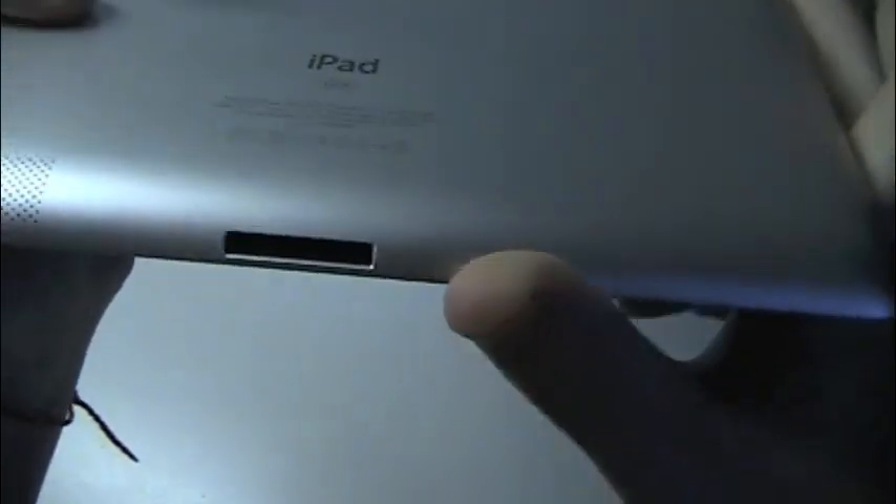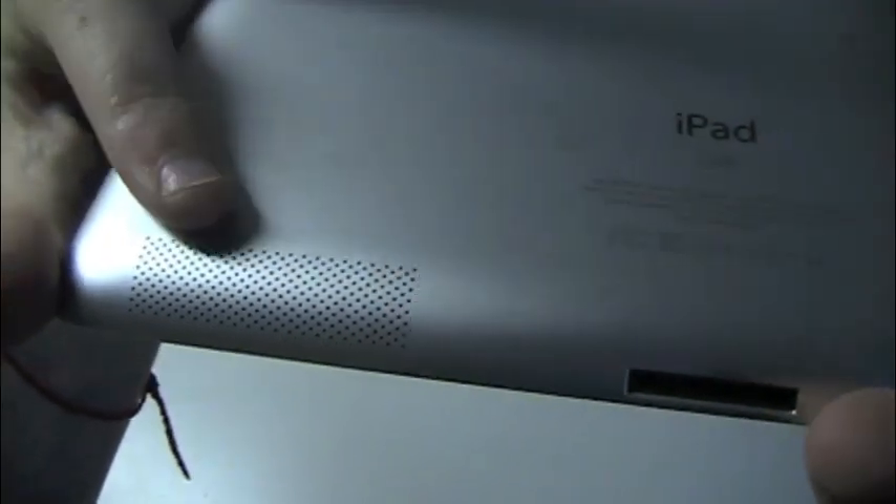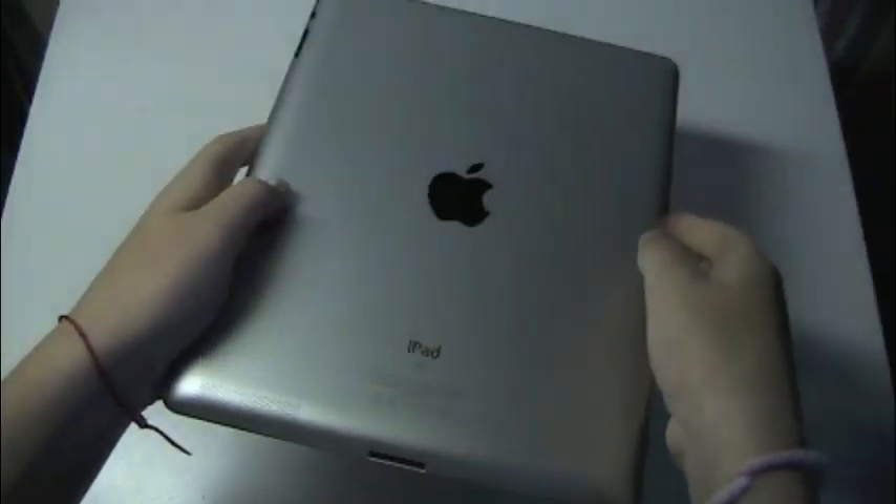This is the sleep-wake button. The audio jack. On the bottom here, we have our 30-pin dock connector and speakers. On the back, it just has the Apple logo. It has the camera up on top right here. And it says 'iPad, 32 gigabytes.' Pretty cool — really nice and slim.